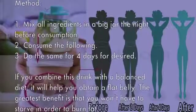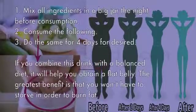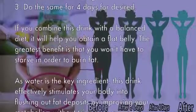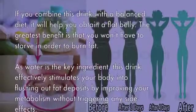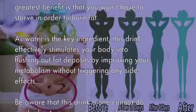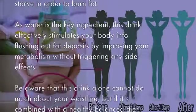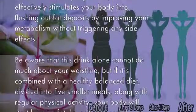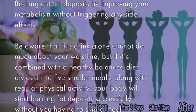The greatest benefit is that you won't have to starve in order to burn fat. As water is the key ingredient, this drink effectively stimulates your body into flushing out fat deposits by improving your metabolism, without triggering any side effects. Be aware that this drink alone cannot do much about your waistline.